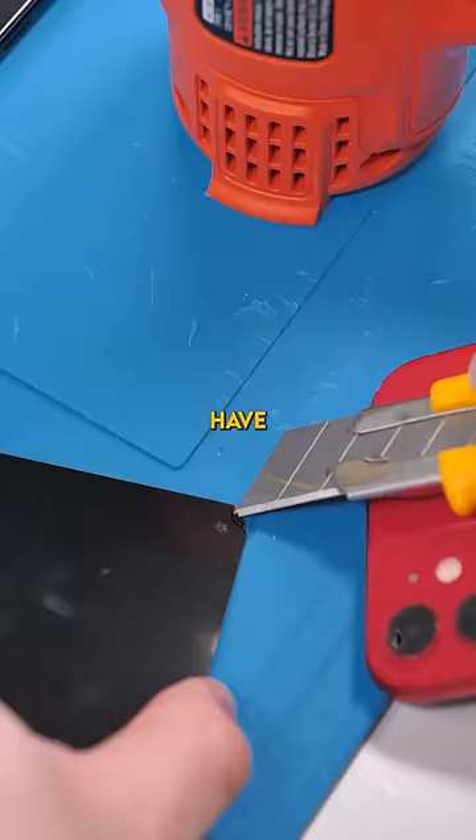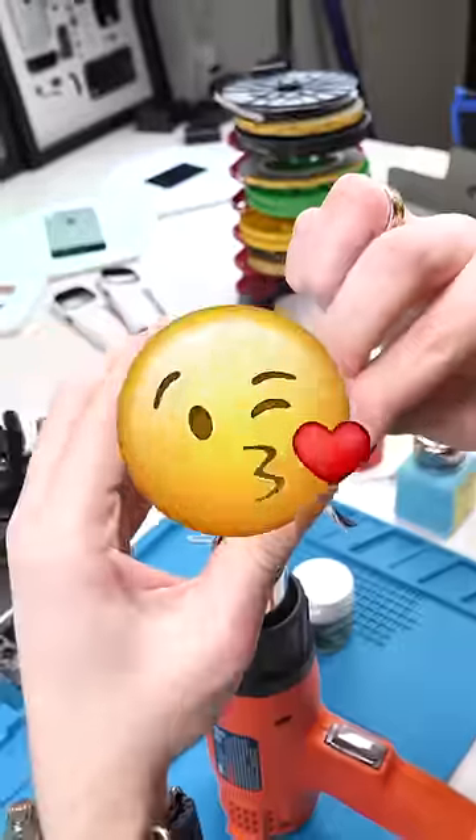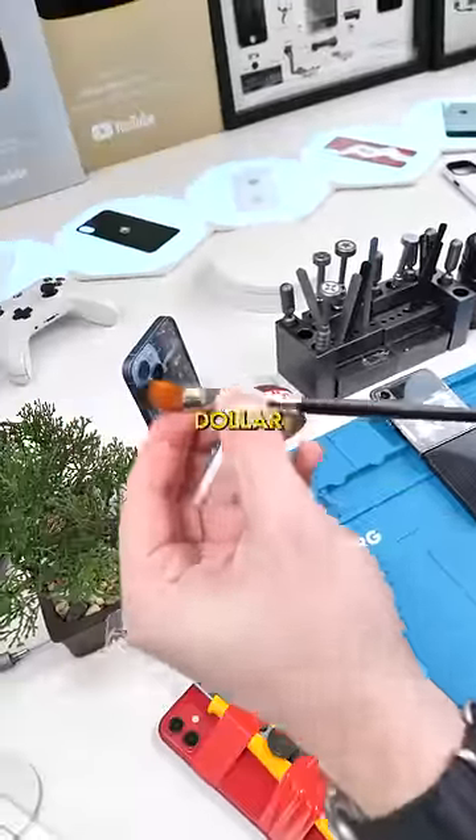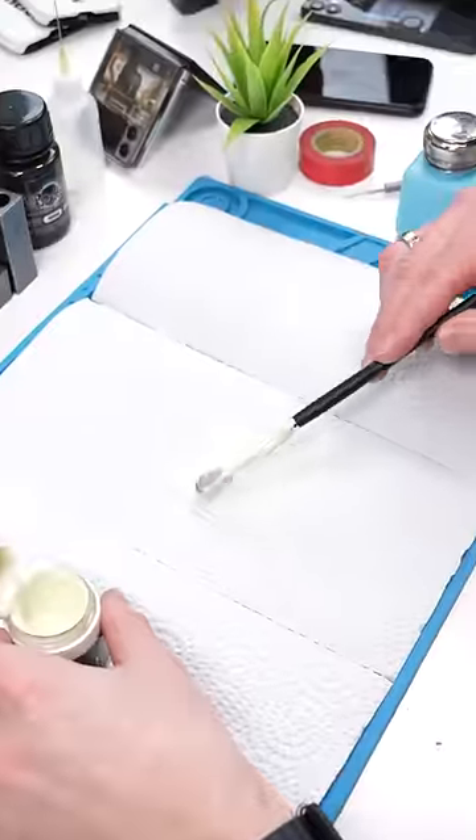To do this we first have to scratch off the original back glass paint. This can be really annoying. Hit that bell button and now we're gonna pull out our totally not dollar store paint brushes and we're gonna paint this glass. This might actually turn out pretty cool.